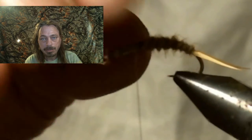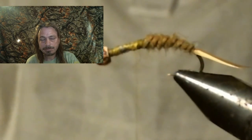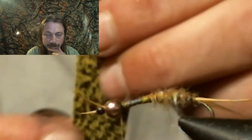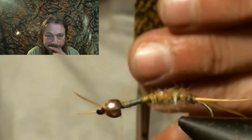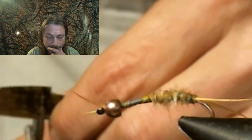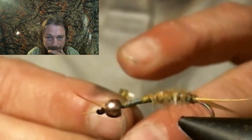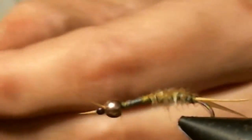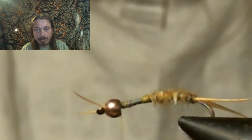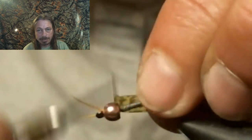Now turn the hook back around, run the thread up to the bead, and get ready for the fun part. We're going to tie down our nymph skin — cut it a quarter inch to half an inch wide, make a little strip, and pull the white paper off the back. You can almost see through it. Tie it in right behind the bead, back to where the body stopped. Make sure the nymph skin stays on the top of the hook; spin it towards you to confirm it's on top.